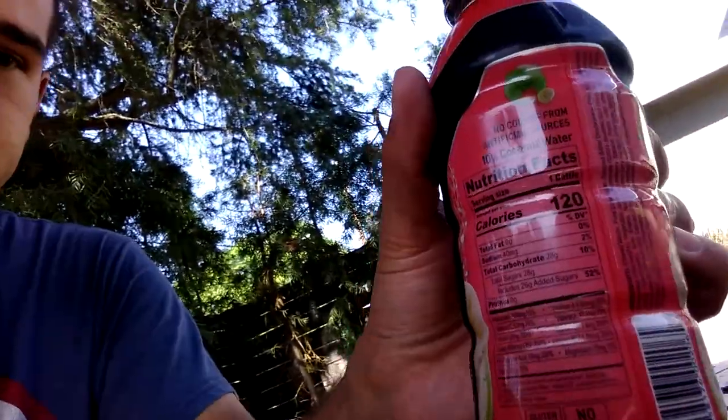I just wanted to give it a try. For the nutrition facts, 120 calories — it looks okay. It could be better, but the price wasn't bad. I got this bottle for $1.19 at Target. Let's try something new.